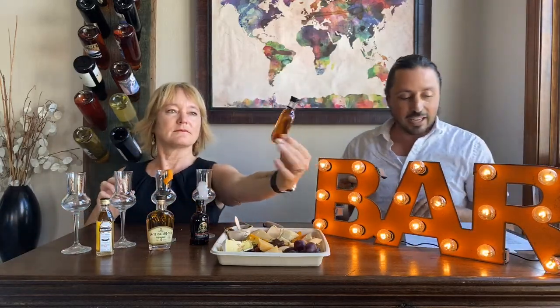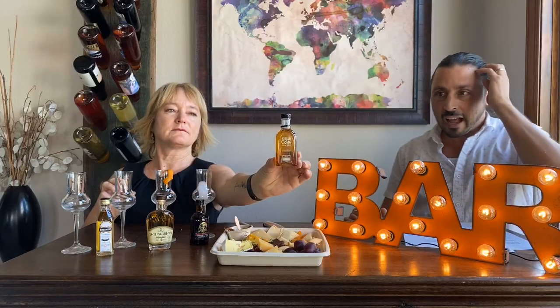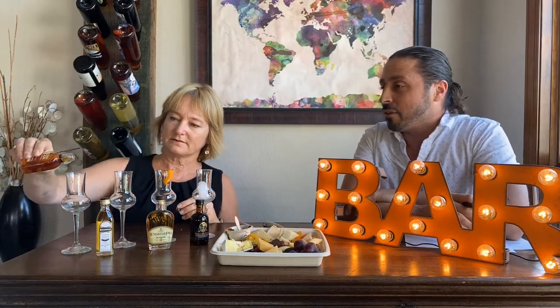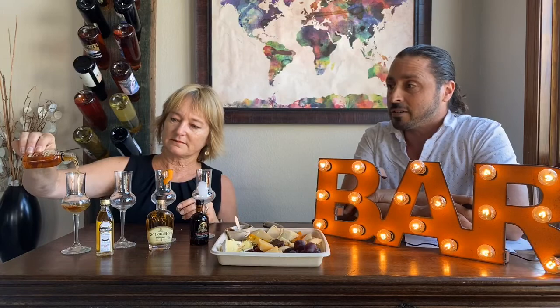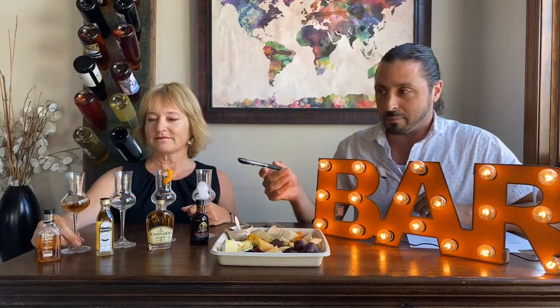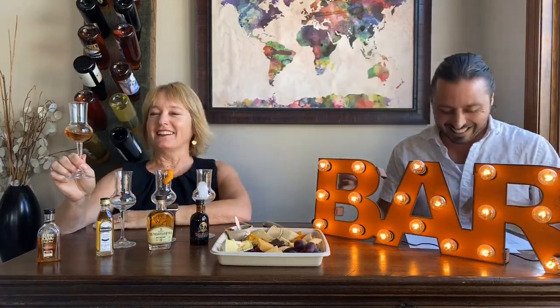We're starting with the Elijah Craig on our far right — that's a Kentucky bourbon. Kentucky bourbon is made in the United States, in Kentucky, and aged in charred barrels. We thought this was the mildest of the bunch and a little bit sweeter, so we wanted to start with that and work our way up. Be conservative on the pours.